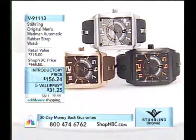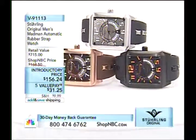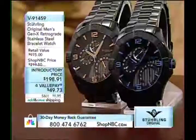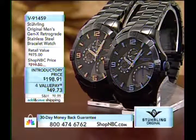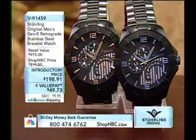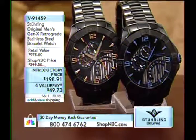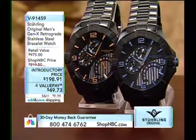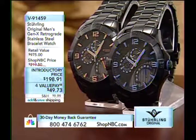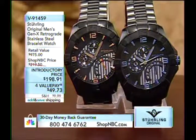Quick preview: a watch named after Larry himself — the 9-1-1-1-3, the Madman. This is the original automatic. Then there's the 9-1-4-5-9, the Gen X with the retrograde day of the week — choose between orange indices or blue indices in an otherwise all-black presentation, for $198.91.